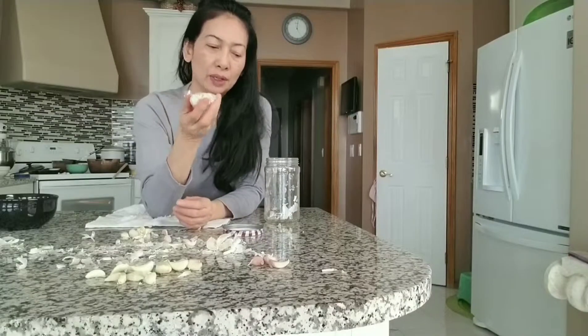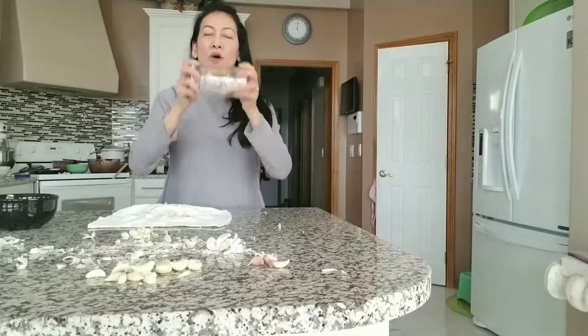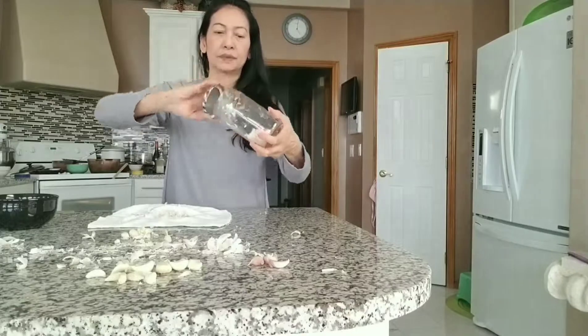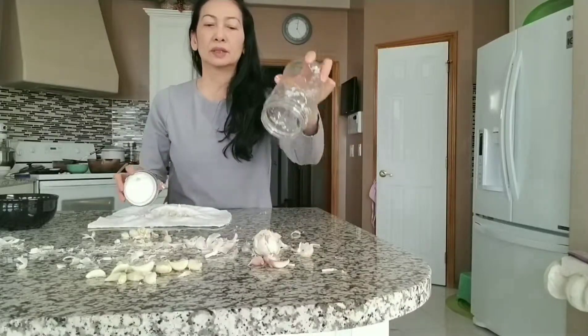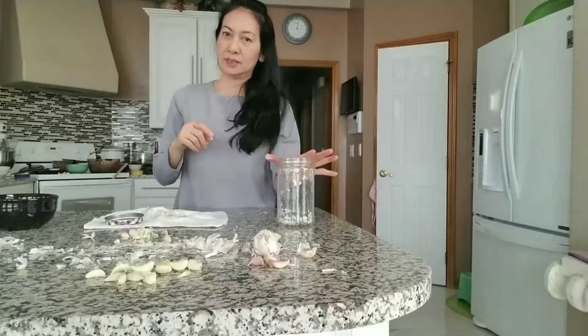If I put one clove in the jar and shake it for 10 shakes: 4, 5, 6, 7, 8, 9, 10 — when I open it, the skin is still there. So I believe my way is faster than this jar method.